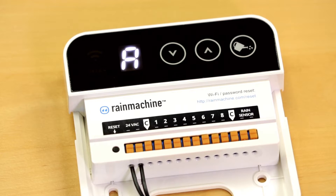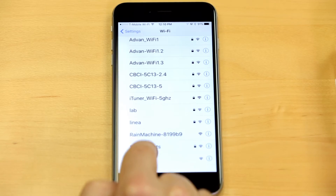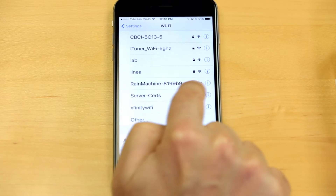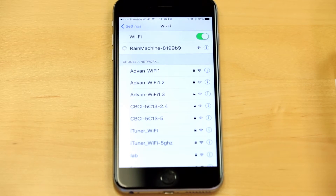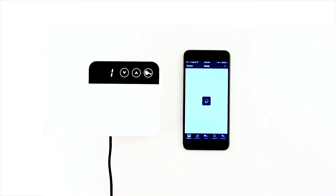After booting is done, the Rain Machine will display the letter A. From your iPhone or Android's Wi-Fi settings, find and select the Rain Machine Wi-Fi. In order to authenticate the setup, the application will ask you to touch any buttons on the Rain Machine.